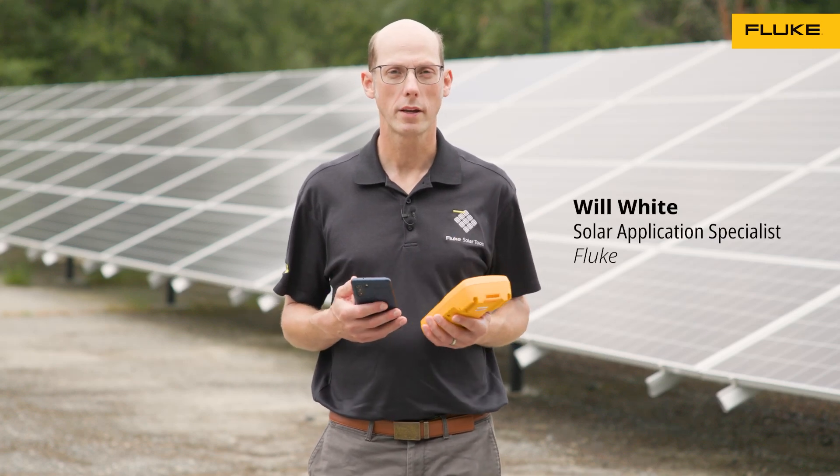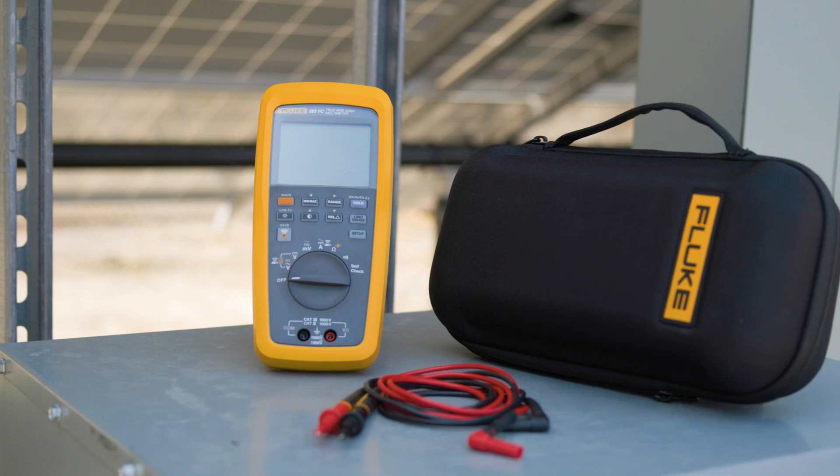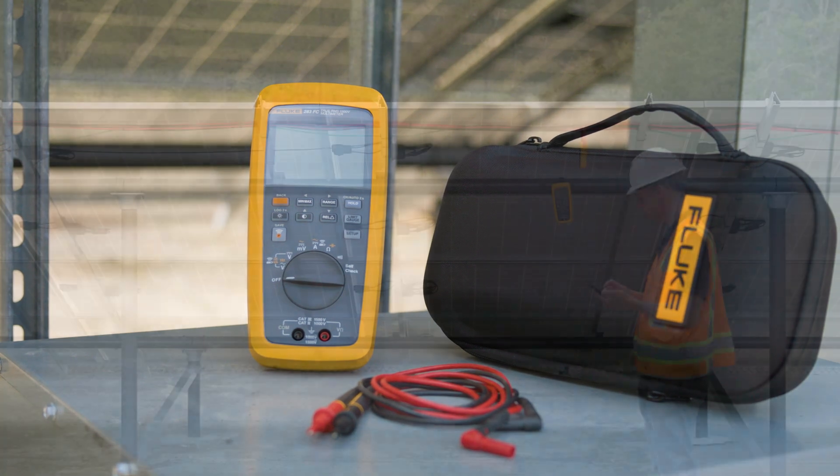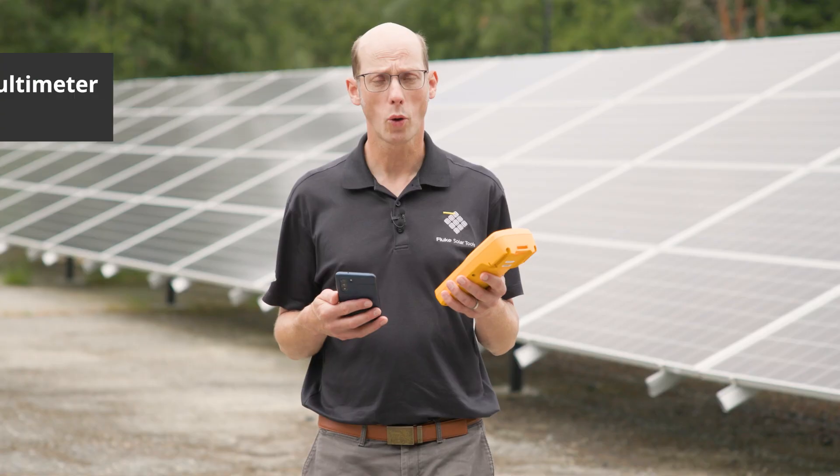Hi, my name is Will White, Solar Application Specialist at Fluke, and I am here with the 283 FC Multimeter and Fluke Connect. We're going to talk about how to connect our multimeter to Fluke Connect and how to save measurements. It's actually quite easy.